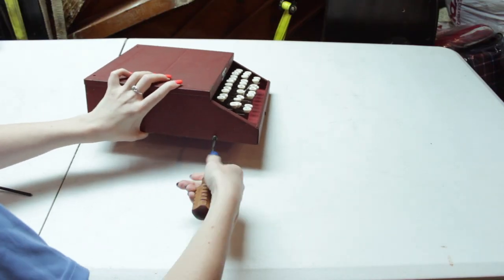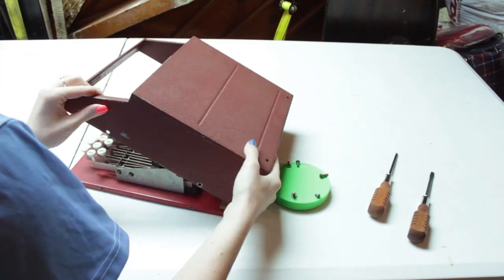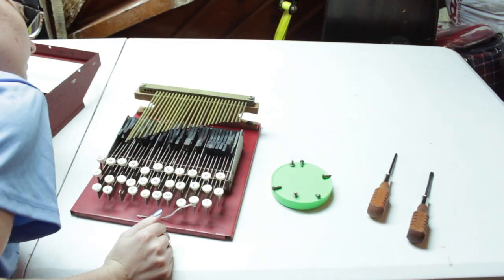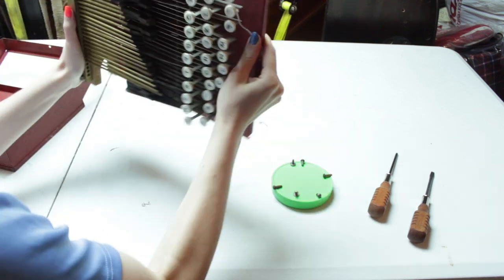I started by opening the machine up to do a quick clean. There are about six screws that hold this machine together, and it consists of a bottom metal plate that attaches to all the mechanisms, and a metal topper that comes off and reveals the typewriter innards.